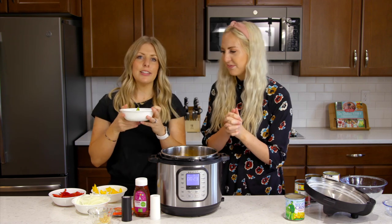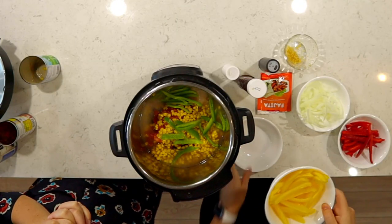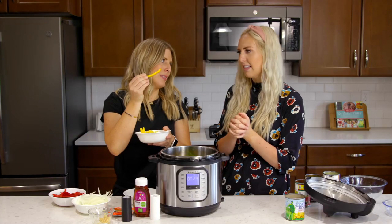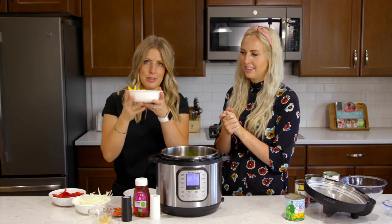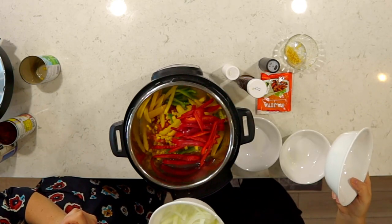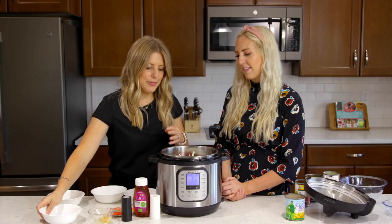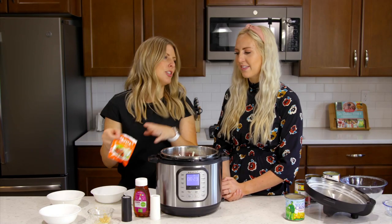Now I'm gonna do the vegetable portion of our fajitas. We're gonna add just one green pepper, all chopped up. I like the strips when I'm making fajitas — that's my favorite. Then we're just gonna add yellow pepper and red pepper, and then just one onion, all sliced up.